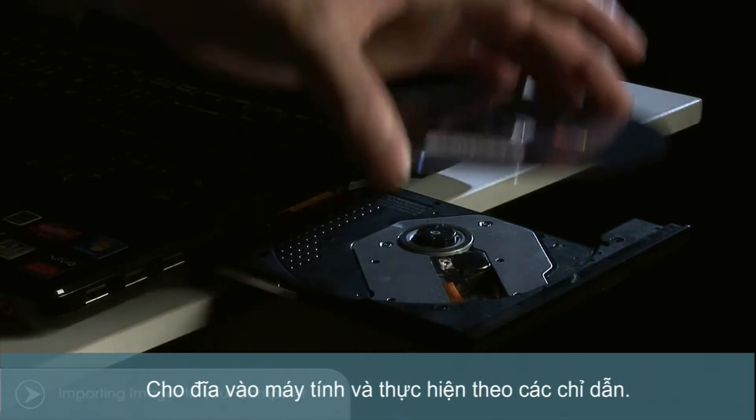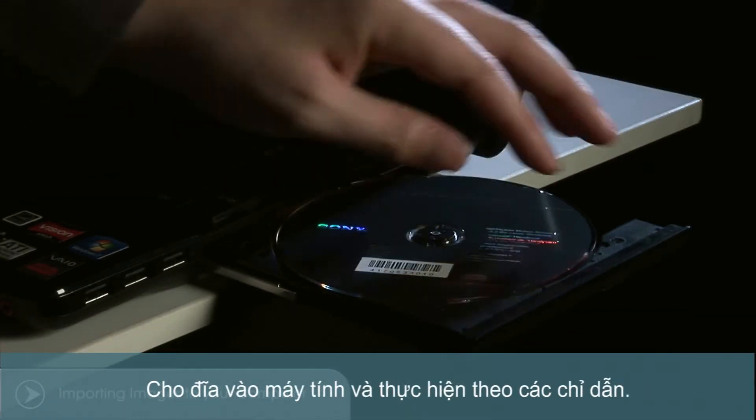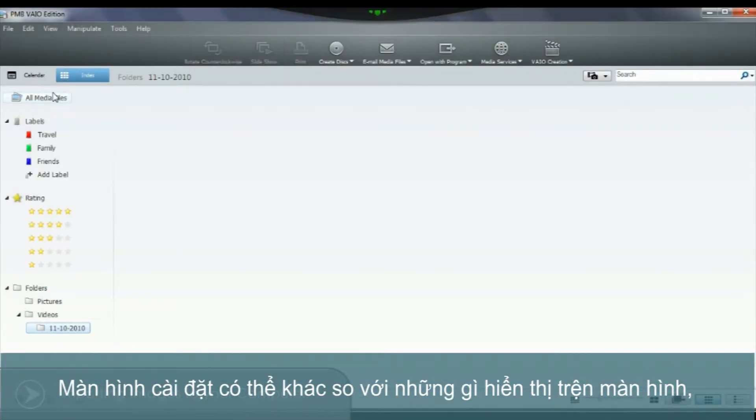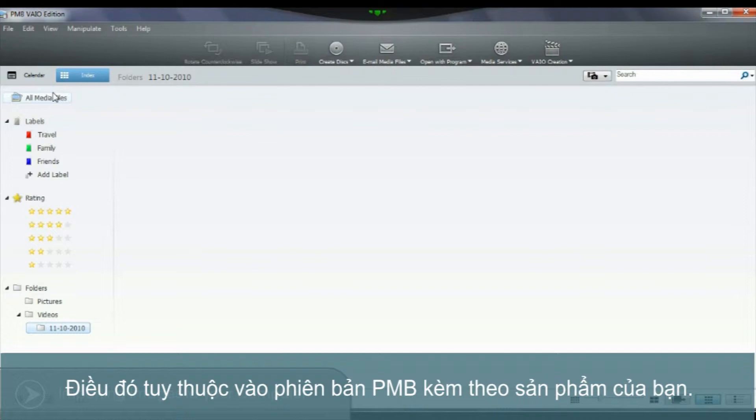To start, you'll need to ensure that you've installed the PictureMotion Browser software that came with your Cybershot onto your computer. Do this by inserting the disk and following the prompts. The screen may be a little different to what's shown depending on the version of PMB supplied with your product.